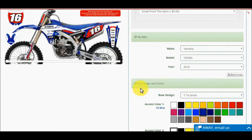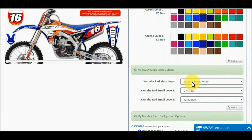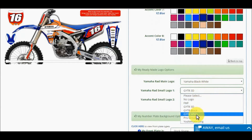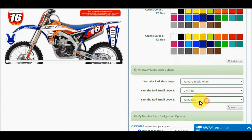Now let's start designing the graphics kit in your colors. Select your accent colors by using the color block selectors. You will see the bike image change colors as you go. Next, select three OEM license logo options. You will see the logos change as you go. As an OEM licensed decal manufacturer, there may be a logo color selection that we cannot print — we do our best to get as close as possible and stay within the manufacturer's guidelines.